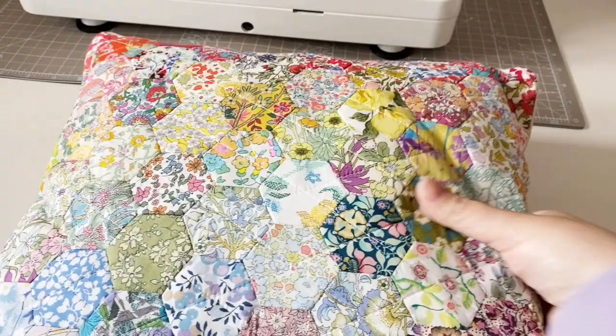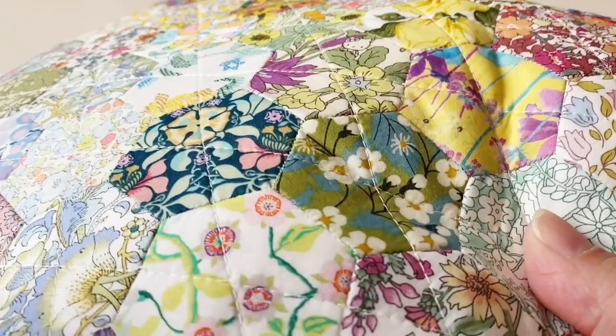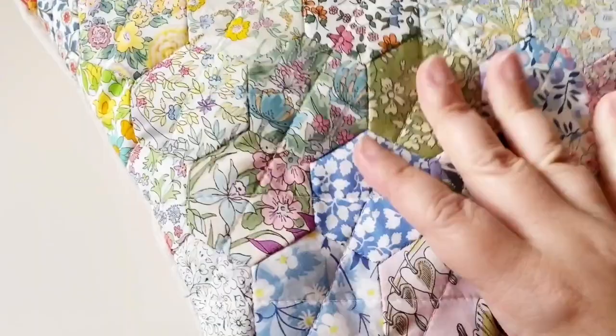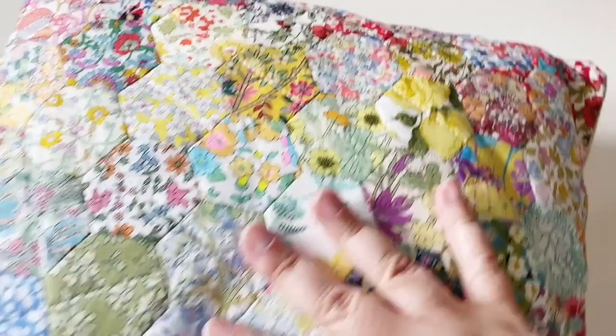Hexiform is also fully washable. This cushion I made - which is a video tutorial on my channel - I've washed in the washing machine and it came out exactly as it went in but cleaner. I didn't use any wadding on this and it's really great. If I'd used papers and removed them, especially on the lighter fabrics you would see the seam allowances through the fabric because it is fine, but because there's hexiform there it hides that, and I really like the finish it gives.